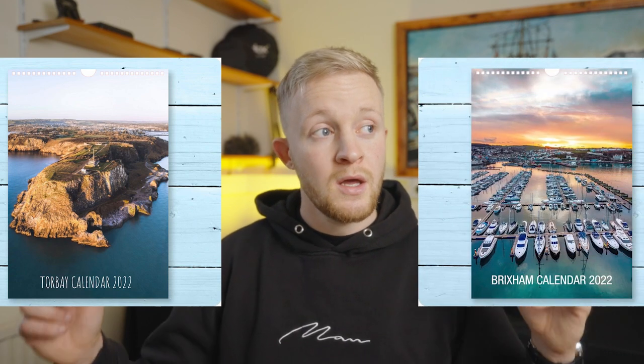Think small with your calendar theme — a smaller, more targeted audience means less competition. If you're not already an established photographer with a big name, a niche local calendar will likely drive more sales than a broad national one. Sometimes a smaller audience means more sales because you're reaching exactly the right people. So think small, target the right audience, get out there and do it.